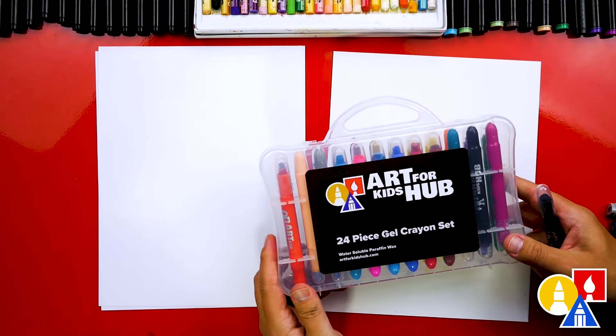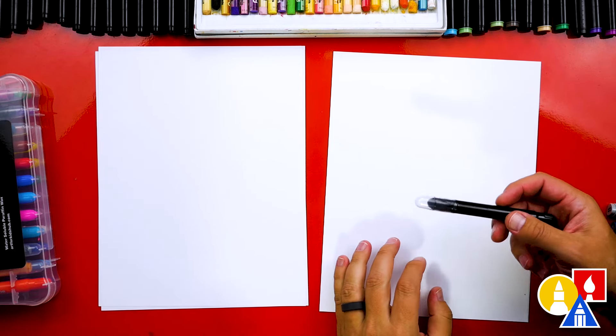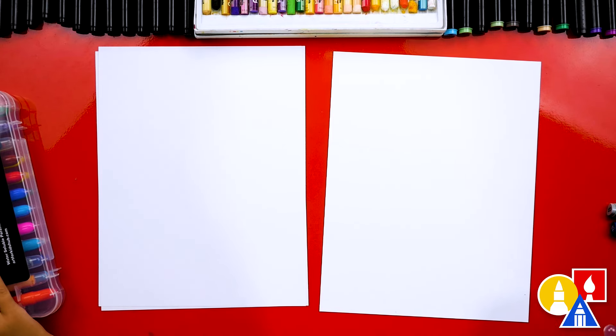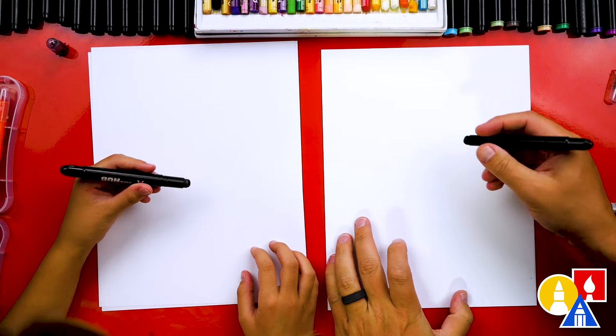We're using our Arpricades Hub gel crayons. If you have the same set, you can use the same colors. But you can also use different colors, different crayons, or even something completely different like markers or colored pencils. We're using our black crayon first to draw all of the main shapes.